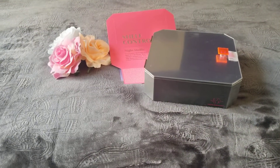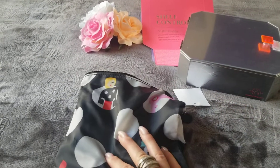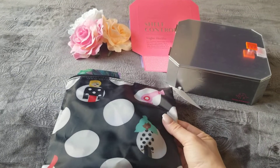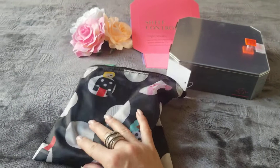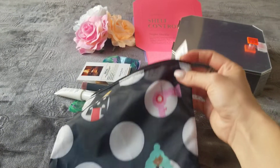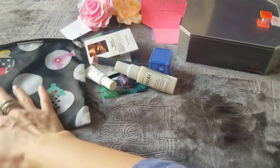With Sephora, when you make a purchase and use a code, they give you a nice set of trial sizes. I actually love this bag they give you — I read it's made from recyclable materials from plastic bottles. I love the material. I use little cosmetics bags like this to store different items in my bag. It's very light, recyclable, has polka dots, and I can reuse it over and over again.